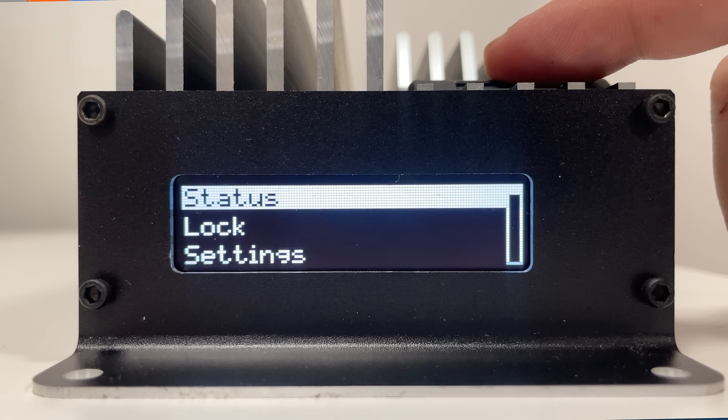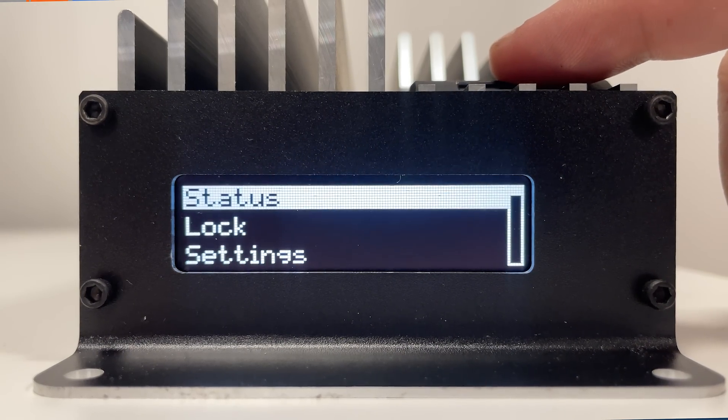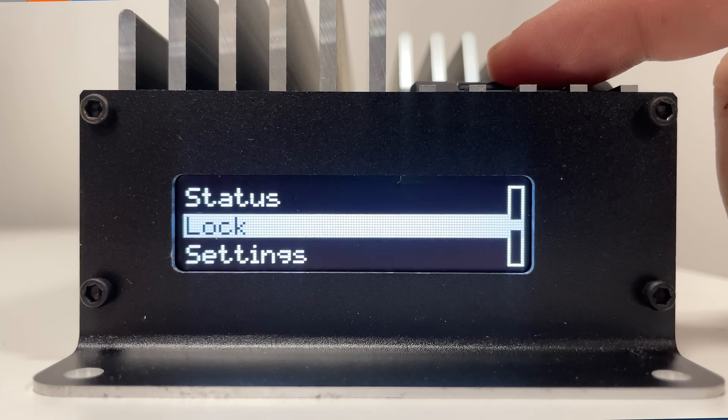Starting off the list, the first thing you're probably going to notice here on the front of the device is the OLED screen and click wheel. This is going to allow you to adjust some of the settings on the fly, as well as providing passcode protection to keep some of those settings that the tuner may not want you messing with out of harm's reach.